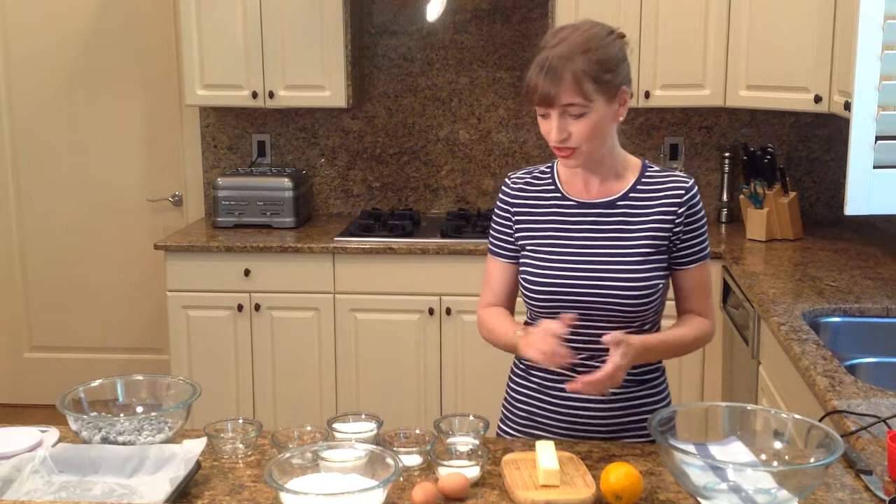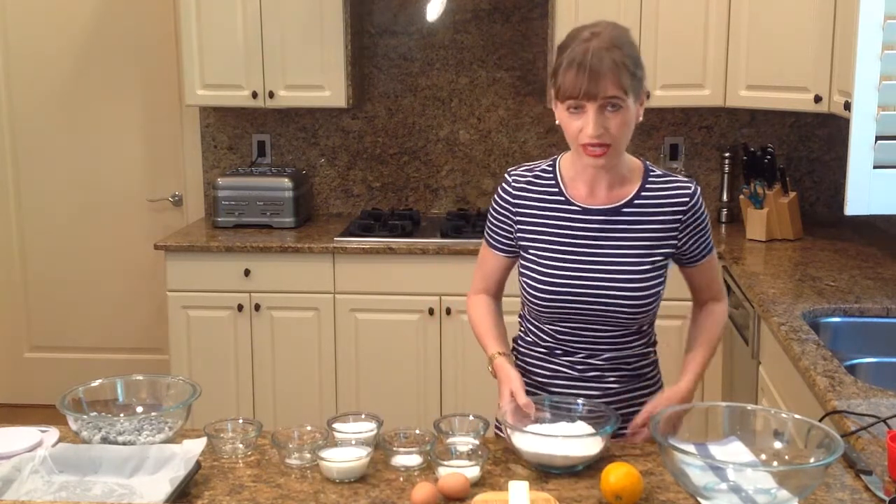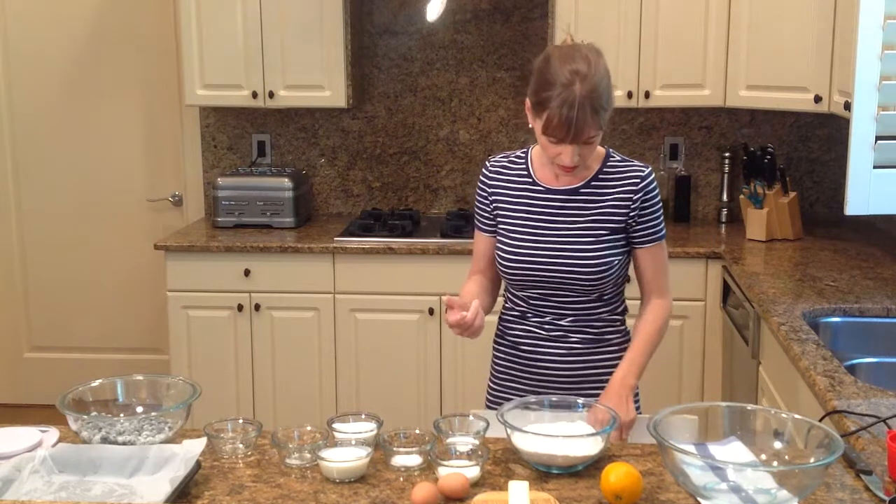So the first thing I'm going to do is incorporate the baking soda with the baking powder and the flour. We want to make sure that we whisk all that together.